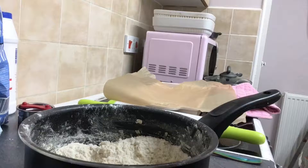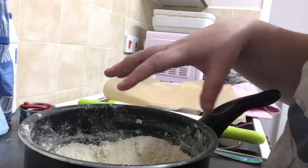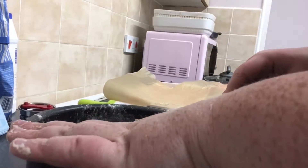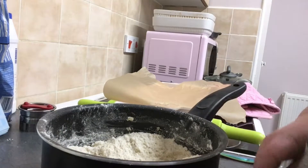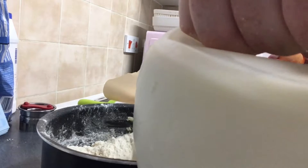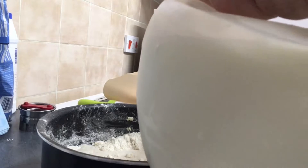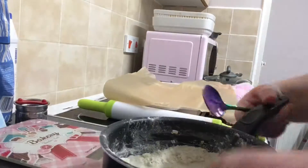Next guys, this is the point where you want to add the cheese if you're making cheese scones. Then add the milk to create a soft dough. You need to add 150 mils of milk into here. I have a pair of scales down here, that's why I'm measuring it. So I have 150 mils of milk and then you need to mix this in before you get it out.